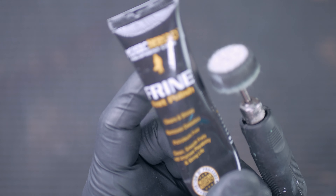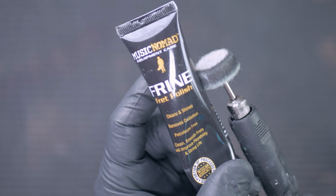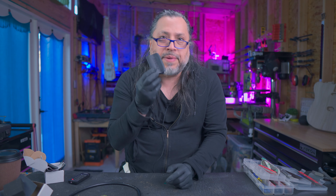Another method that luthiers, guitar builders, and guitar techs use for polishing frets is to use a Dremel and polishing compound. I use the Music Nomad fret polishing compound with a Dremel on every fret job I perform, but typically these are for fret jobs where I'm removing and replacing frets or building a brand new neck.